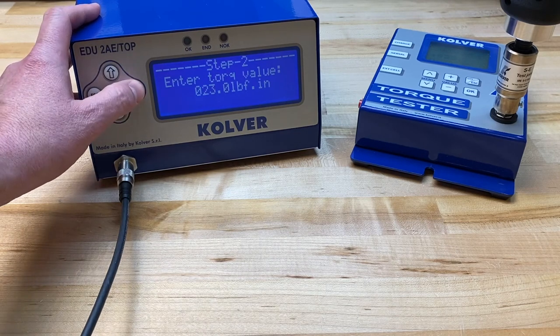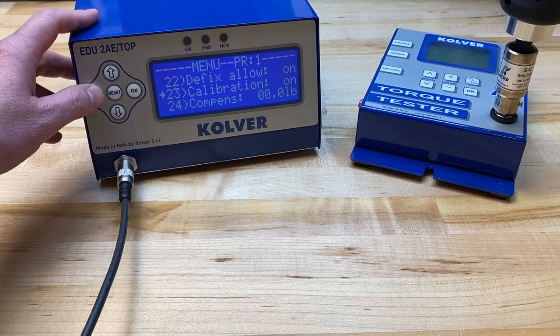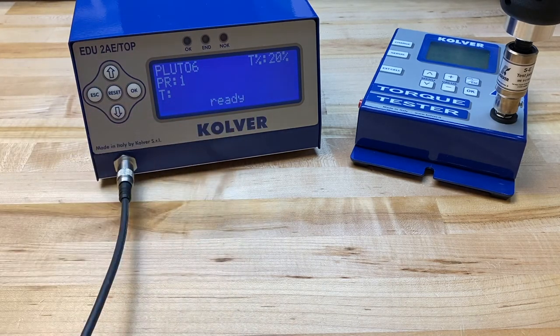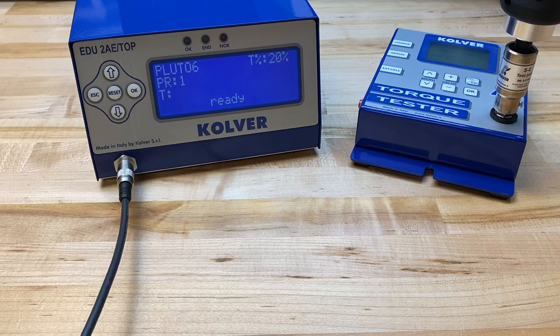Once done, you'll see that the calibration is complete. Let's hit escape and go back out to the run menu so we can test our accuracy. We still see our torque percentage, but now we have this T which will show us the numeric value on the left-hand side. If I go and do my rundown, what I should be seeing on the controller's screen is an output torque value close to what the torque tester displays. My target torque is about 19 inch-pounds, so I'm very happy seeing an output of 18.9 on the controller's display.